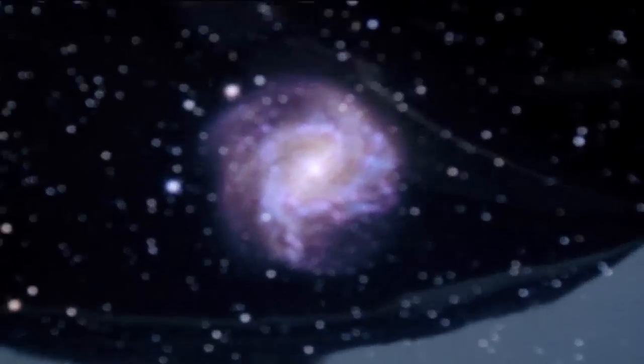M83 is also known as the Southern Pinwheel Galaxy - it's a gorgeous spiral galaxy, a grand design spiral, but this one is visible from the southern hemisphere, so it's quite low declination.